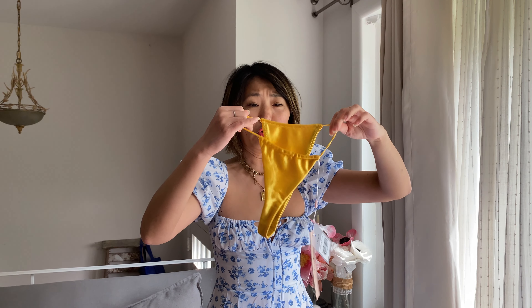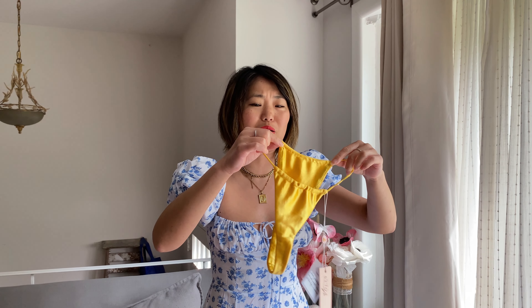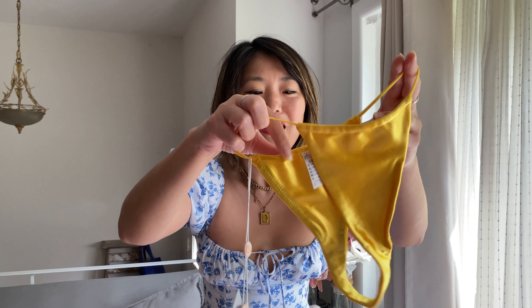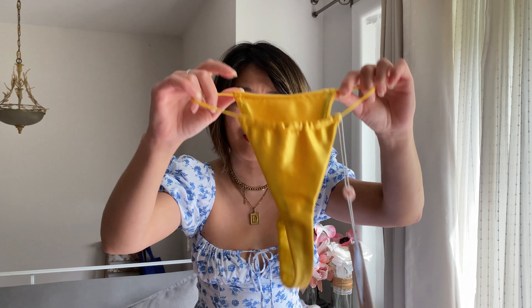These bottoms were super high-waisted — they might be a little bit too high for me. I'm 5'4" and they just sit a little too high. I think this is meant for somebody a little bit taller. This part is adjustable, so you can make it skinnier if you want to, but it is already really skinny. This is also a thong back on this one, so the front and the back are pretty much the same width almost. You can make it smaller or wider if you want.